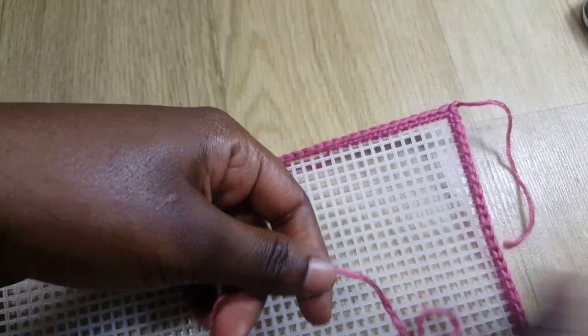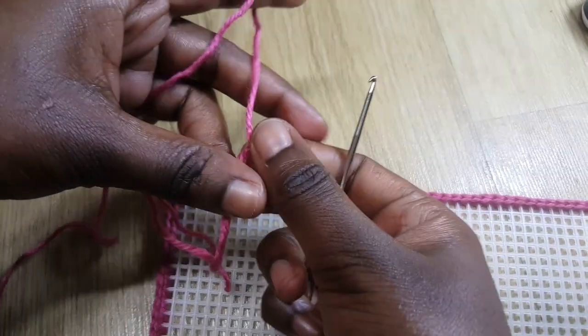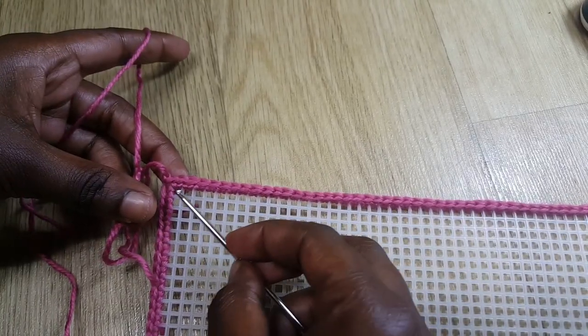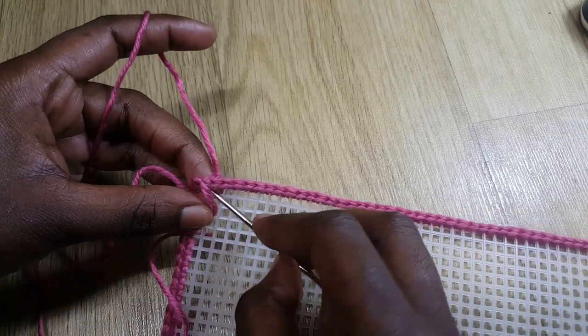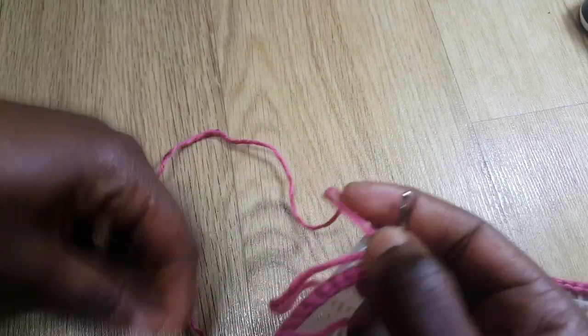Now I'm going to go around with another color. I make another slip knot. I've done my slip knot — I want this loop on top, so I take my hook, put it on that loop, and come up with that loop. Now I've got my long yarn and my short yarn ready.